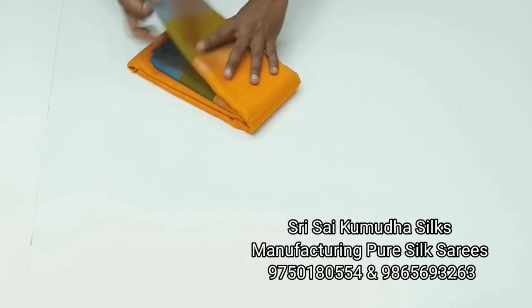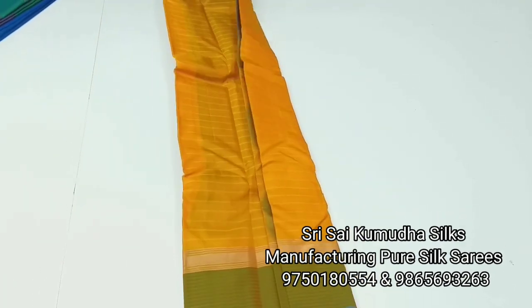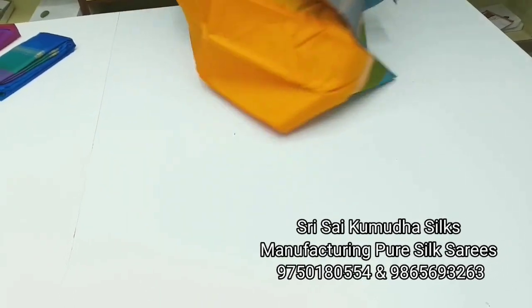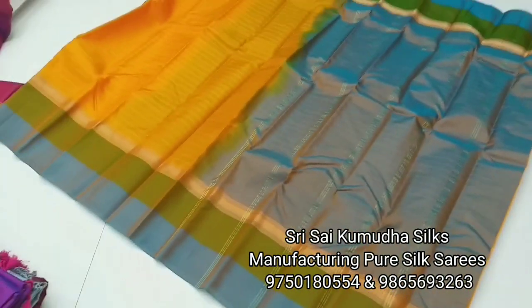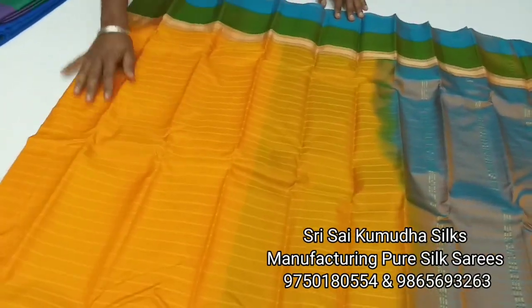In contrast border, contrast pallu, blouse — this silk saree comes in 4 colors. This is a beautiful color: yellow, green and sky blue combination. This saree is very weightless, so it is suitable for young age girls.